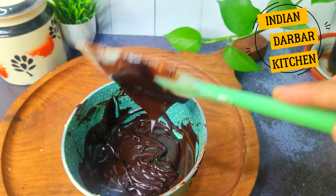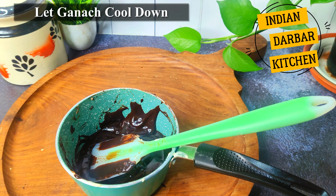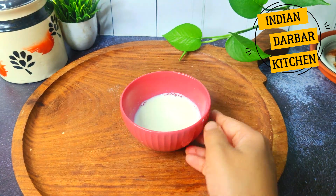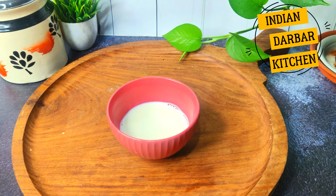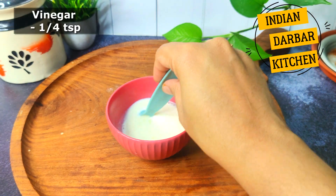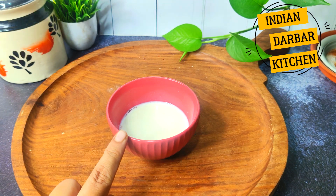I have set the ganache aside. Now let's start with the muffin batter. I will add half a cup of milk, then add one-quarter teaspoon of vinegar into the milk. Mix well with the vinegar and we will let it soak for 10 minutes to make buttermilk.